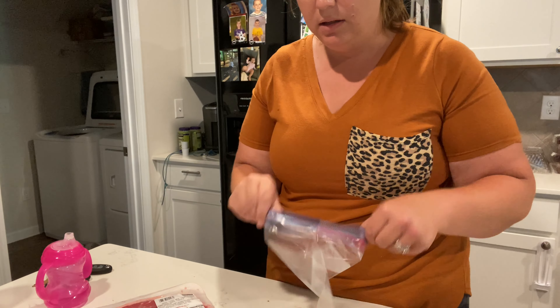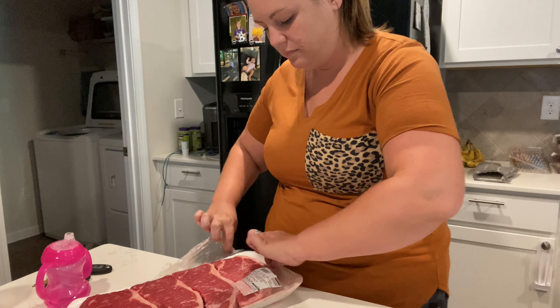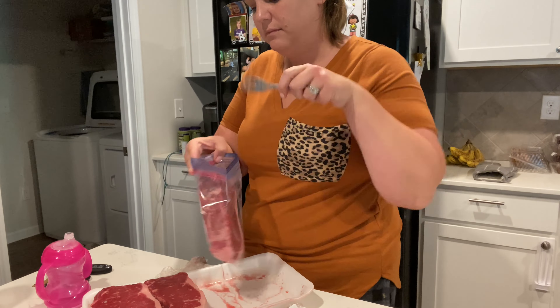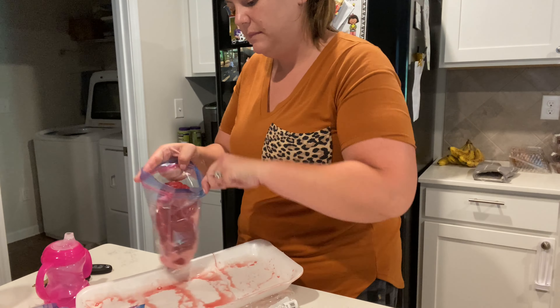With the steak, I'm going to freeze one per freezer quart bag. That way, if we are only having one one night, then we don't have to unbag two of them. So I freeze all of the steaks individually.